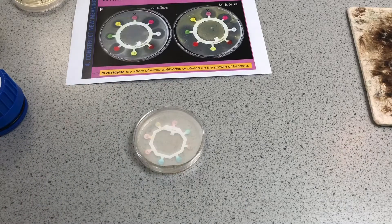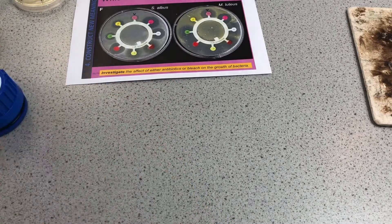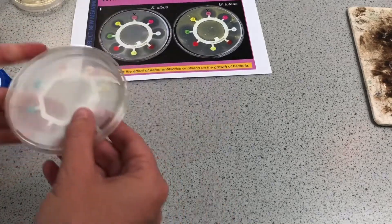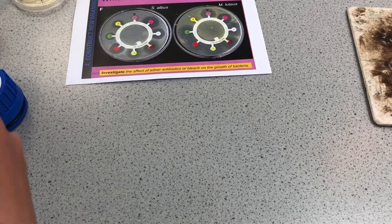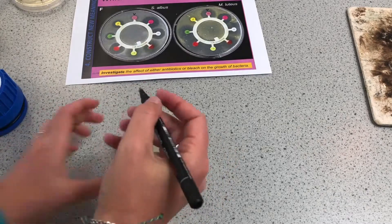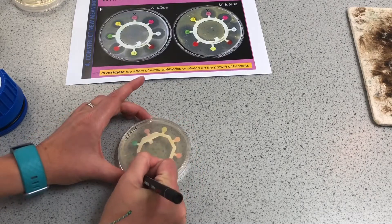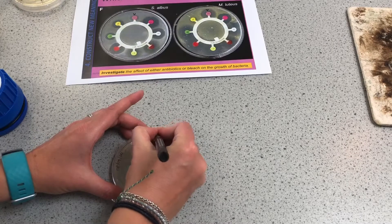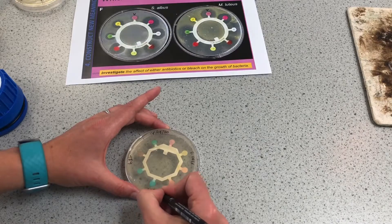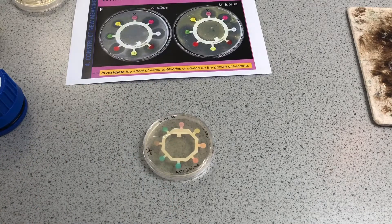I'm going to do exactly the same with my tape, creating aerobic conditions by allowing oxygen in. We've got some condensation forming there already, so we're going to store that upside down. What's good about using a permanent pen is that even though I've taped it, I can write over the top. I'll write my name and the date, and we've got E.coli and antibiotics.